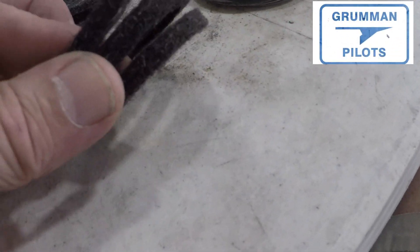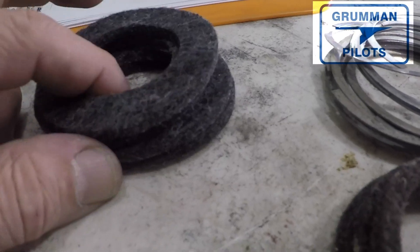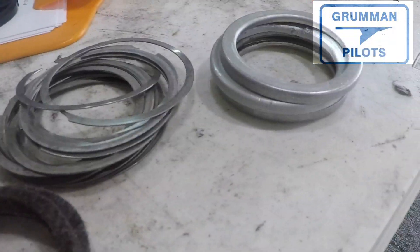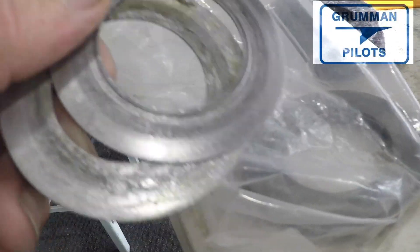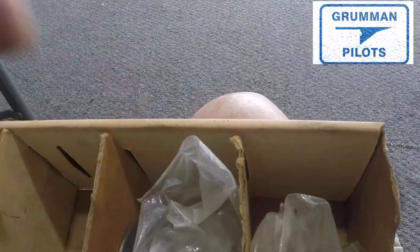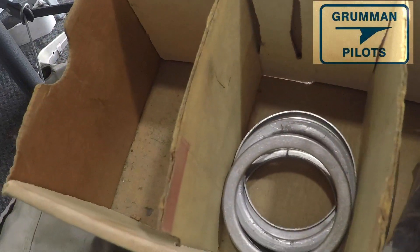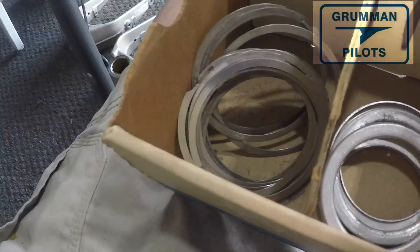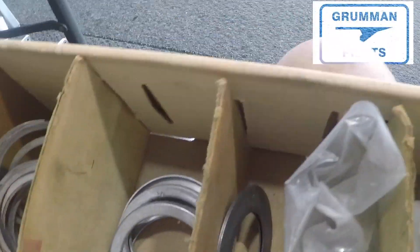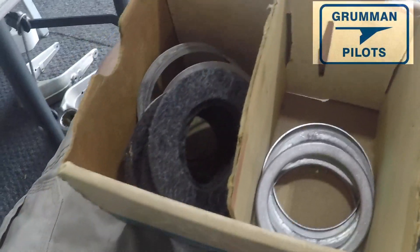Good morning ladies and gentlemen and welcome to Grom and Paul's YouTube channel. What started out at the hangar the other day — I was going through a box of bits and pieces for our main wheels and nose wheels: the felt, the clip rings, the little cup washers, the little ring grease seal washers. I was going to organize them all, see how many I had, get part numbers and prices, and put them in our spreadsheet. But I ended up going through the entire wheel — all of it — and that's what we're looking at today.